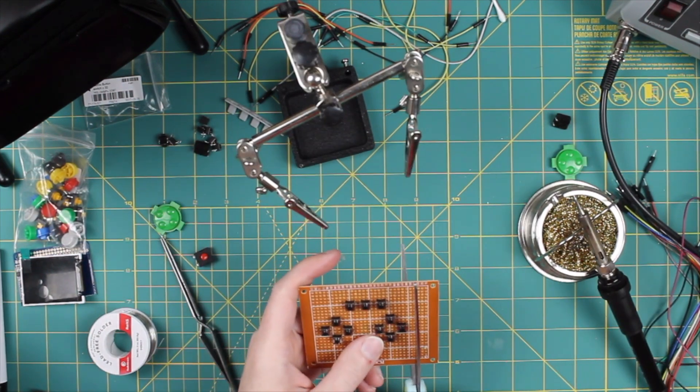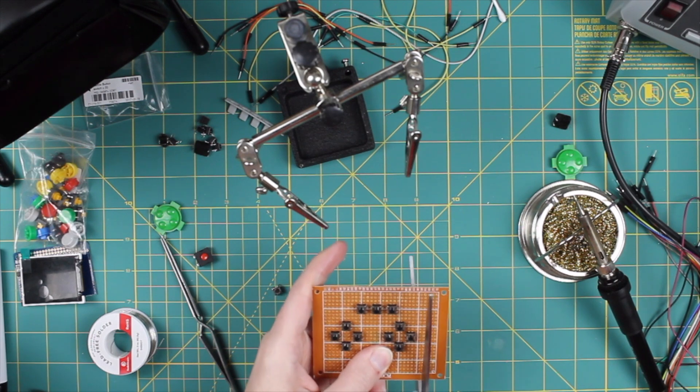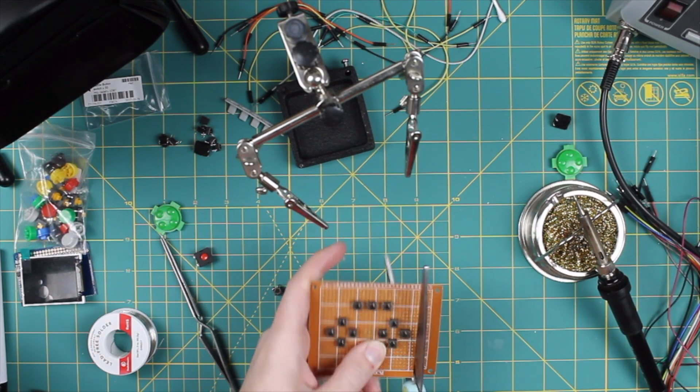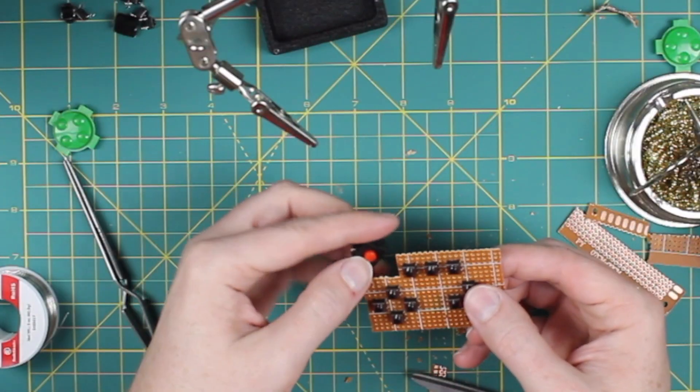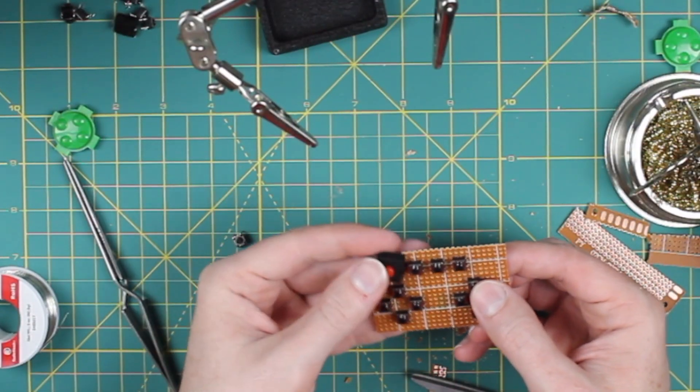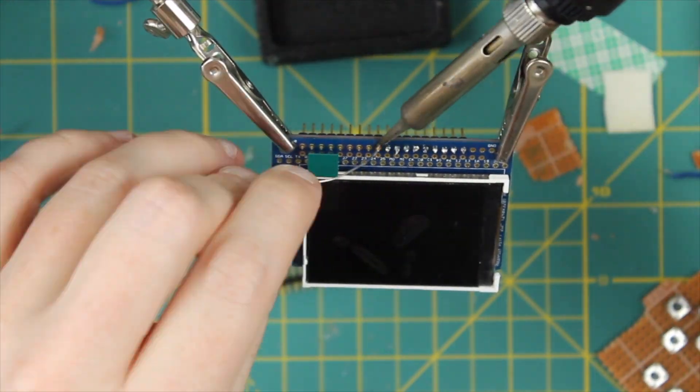Now that all the buttons are soldered in place, I'll trim off the excess Bakelite so the whole board fits into the case nicely. This is why I'm using Bakelite instead of fiberglass — I can cut it with scissors without getting out the Dremel and all the safety equipment. I'm also going to cut out a notch to fit the big beefy power button I'll install separately. Now let's start working on the screen assembly.